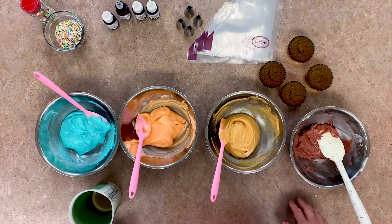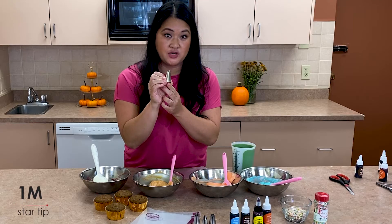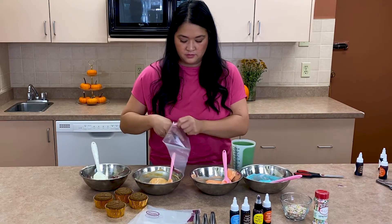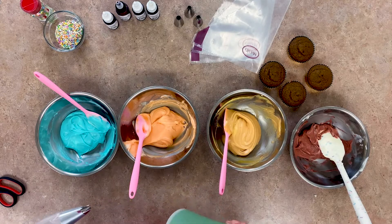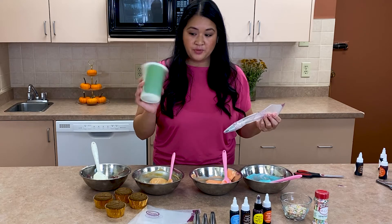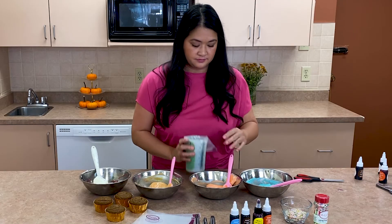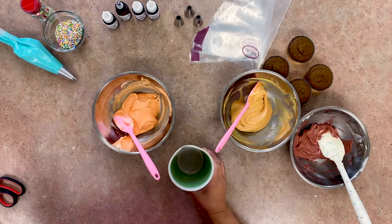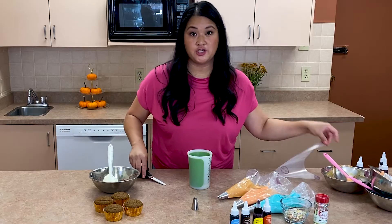Let's get the frosting in the piping bags. I'm gonna take my McCall's piping bag. The tips I'm using are 1M tips, which are available at McCall's. What I like to do to get all the frosting in the piping bag without getting it all over my fingers is use a measuring cup or a glass — just put the piping bag in. No mess, it's ready to go. And for the stem, I'm gonna be using a 4B tip, which is also available at McCall's.